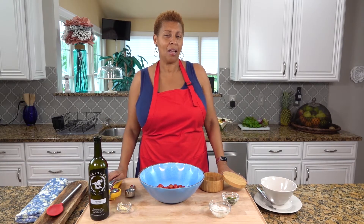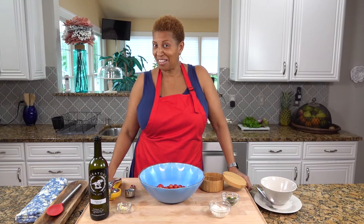Welcome to Shelley's Cuisine. Today I am going to make bruschetta potato salad.